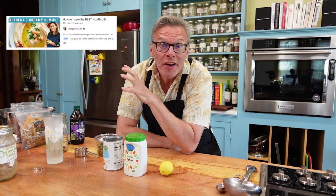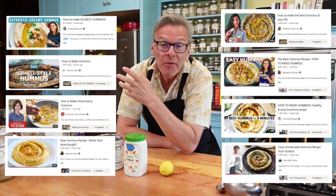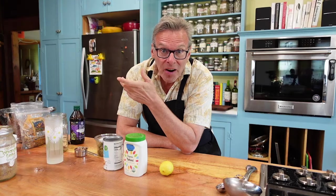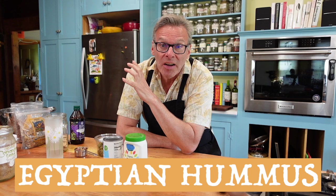If you look up hummus recipe on YouTube, you're going to find over 1.5 million videos about how to make hummus. And every one of them is pretty much the same — you got your tahini, your lemon, your garlic, your chickpeas, your olive oil. Today we're going to make a hummus recipe that's unlike anything you've ever had before.